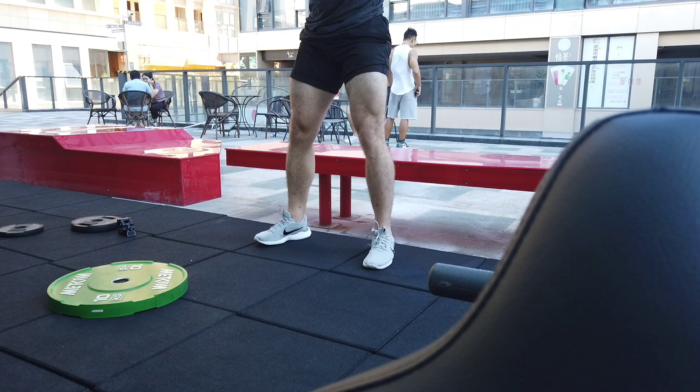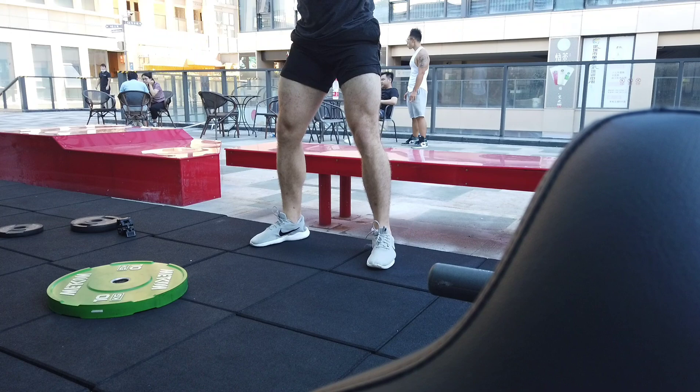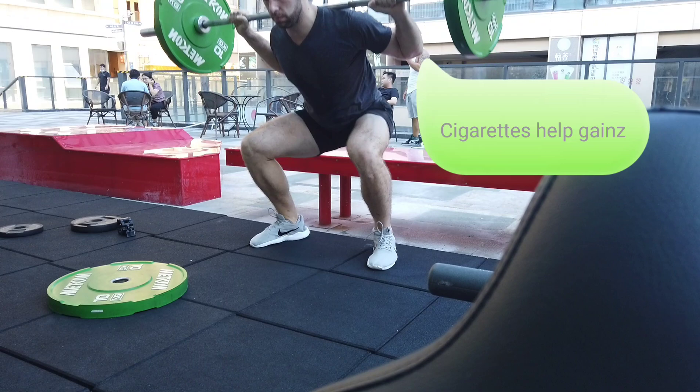I was not going to be able to get 90, 100 or more kilos on my back in this position. So I did a few reps — this is just 40 kilos — but I quickly realized I was not going to be able to go as heavy as I had planned. So I switched it up and you'll see what I do later.